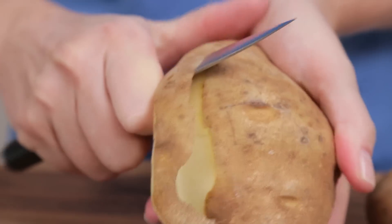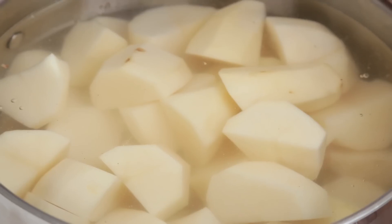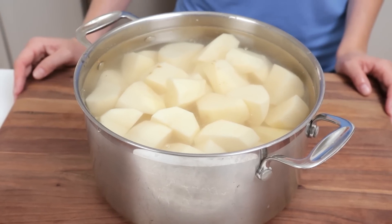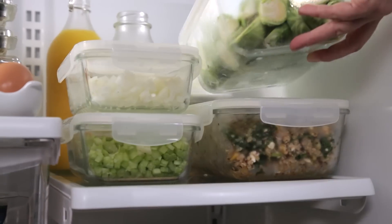I also like to get a head start by peeling and chopping my potatoes for my mashed potatoes, but it's important to note that once they're cut, you'll want to keep them submerged in water to prevent premature browning. Finally, I like to trim and chop all of my veggies, like green beans and brussels sprouts, so they're ready to prepare the next day.